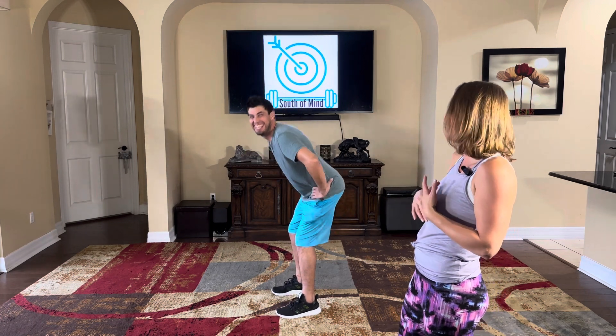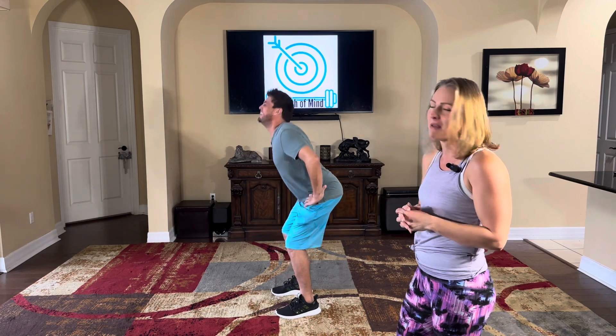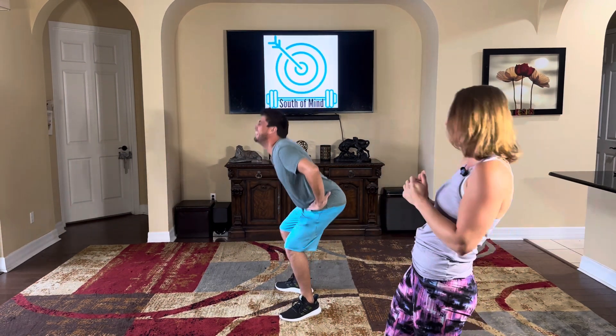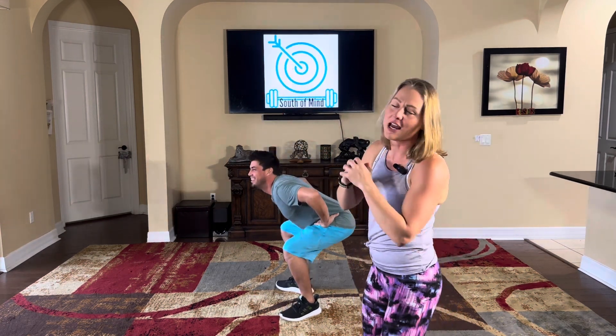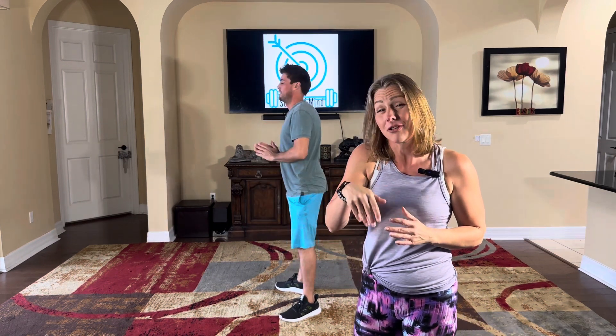So make sure you pretend like there's a chair behind you — you're going to press that butt behind you, and keep your chest and shoulders up nice and proud. Maybe less flamboyant than that, but you get it. Putting that butt behind you and making sure you're really protecting those knees by not putting too much of your weight on the balls of your feet — that's going to really protect those knees.